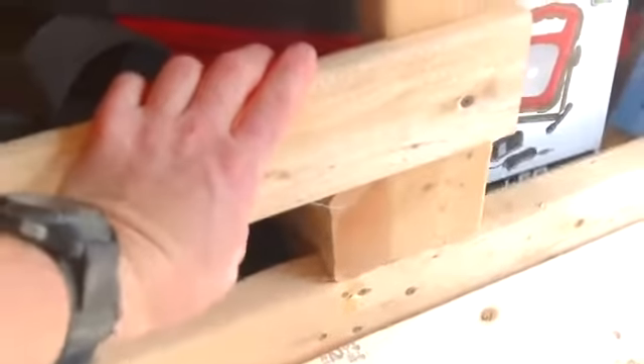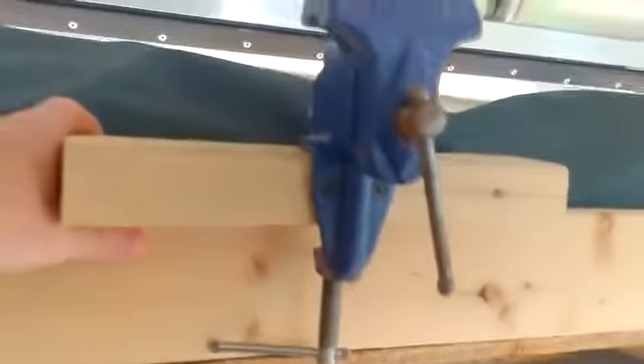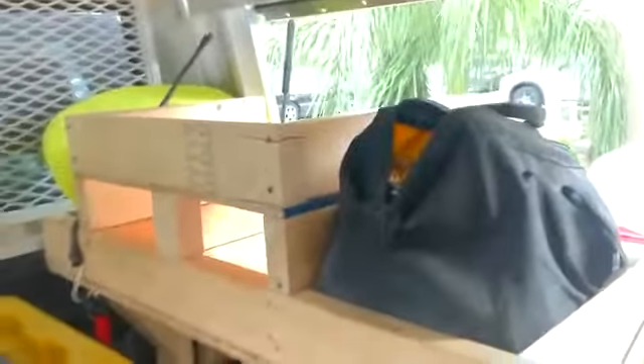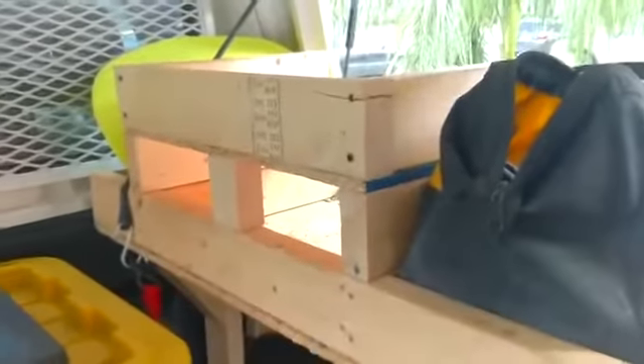Up above here I have a little shelf, and I took a piece of one-by-four and put it across here, and that keeps stuff from coming out there. Not that I use this often, but I just had it sitting around and thought it'd be kind of cool to add that in there. As you can see here, that's where all the power tools are going in. Just some more shots.